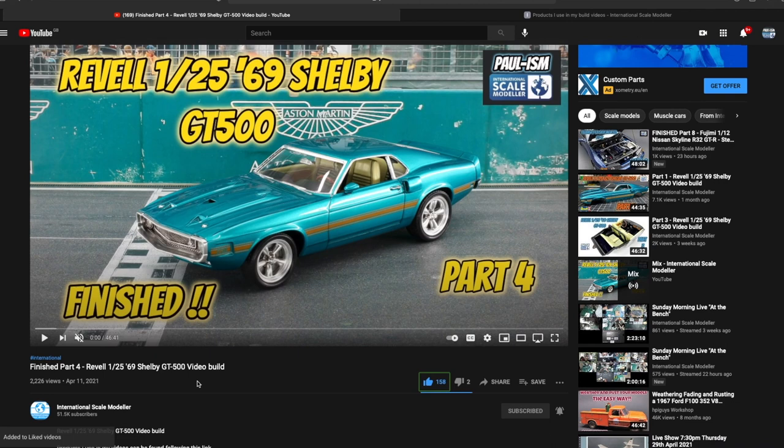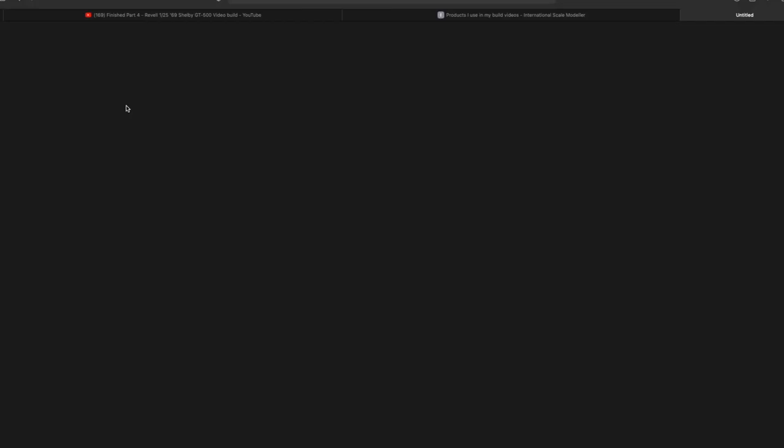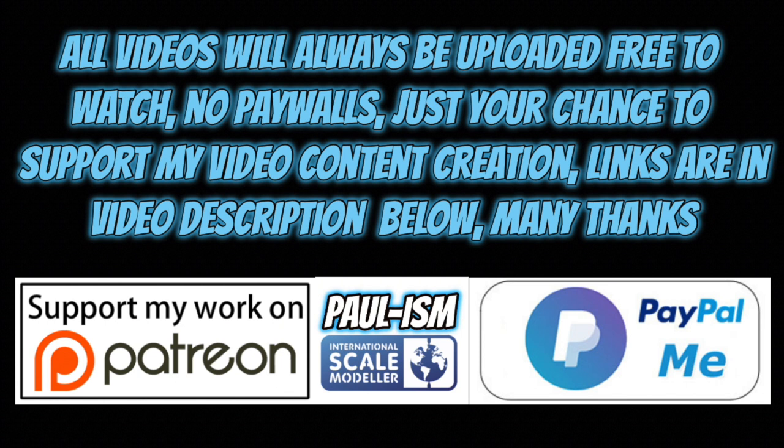Please subscribe to the channel and click the bell notifications to get notified of our latest videos. Give the video a thumbs up or thumbs down and leave a comment. I do read and appreciate every comment you guys and girls leave behind. There's a link in the description with handy videos and products I use. You can also support the channel via Patreon or the PayPal me link in the description. All videos always remain free to watch.